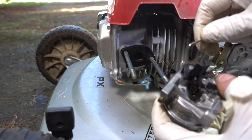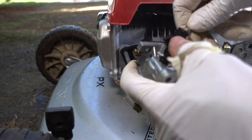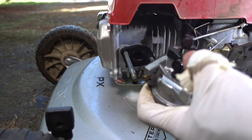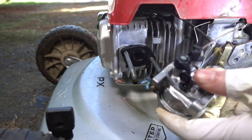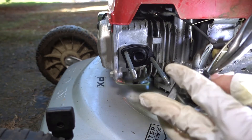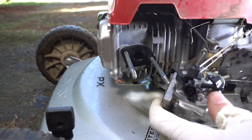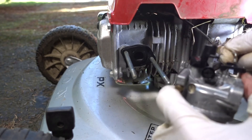Now the throttle cable — that snaps in. Just a little spring. Choke linkage — good.